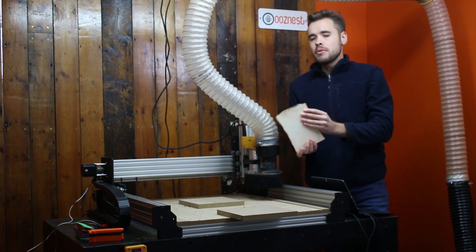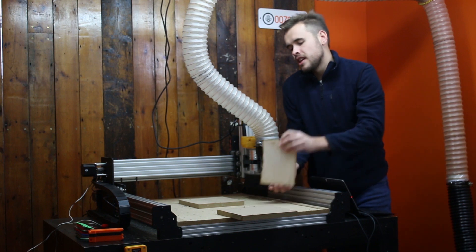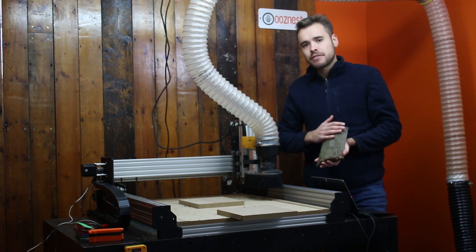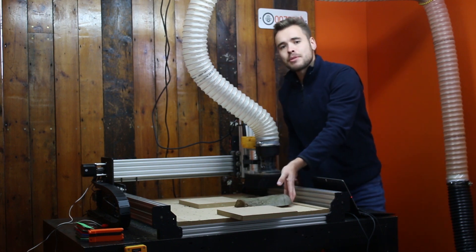As you can see, we have the material now nicely surfaced and it sits nicely flat on the spoiler board. Check back for part two soon where we'll set up the CAM program and rough out the face on this bark side surface. Thanks for watching, please subscribe and like our video.